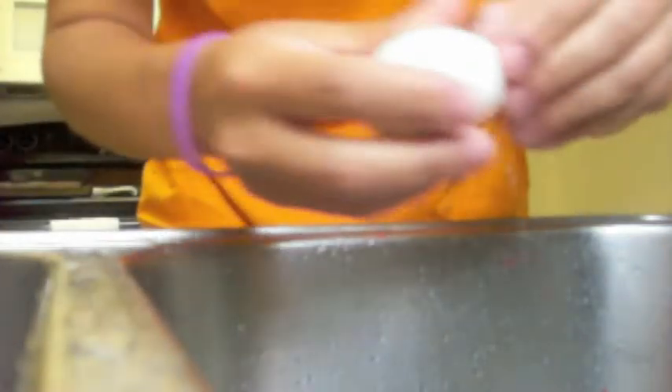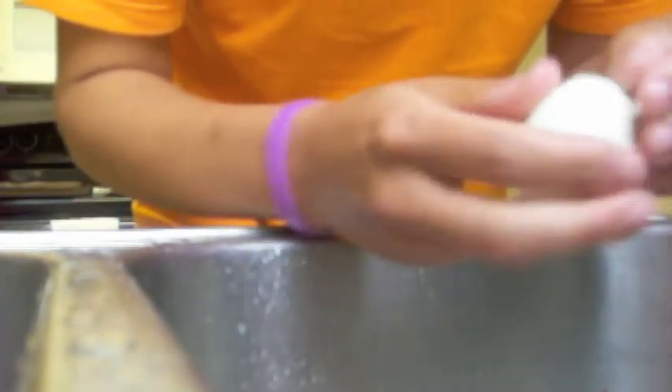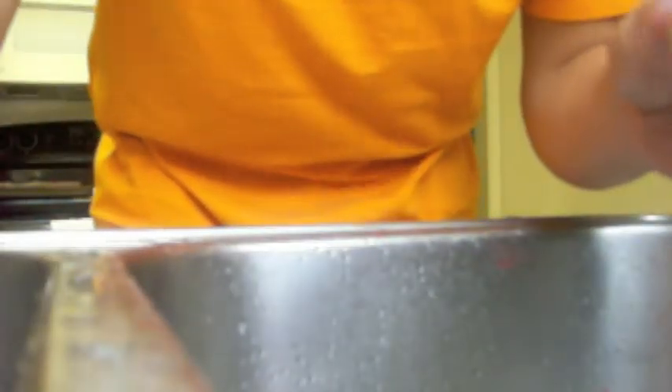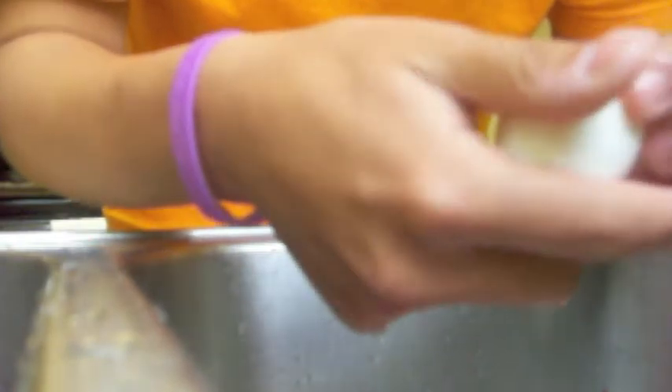This is the egg trick for hard-boiled eggs. First, you peel a little hole on one side, rinse it off, and then on the opposite side, peel another hole just a tiny bit bigger than the first hole.